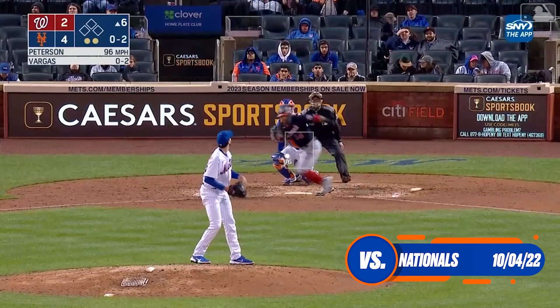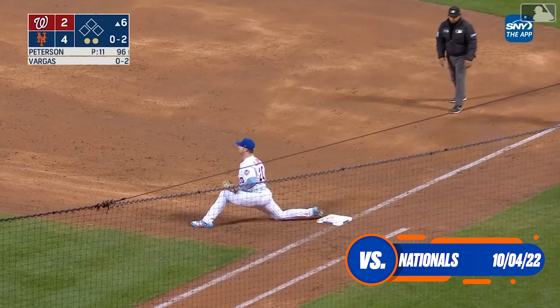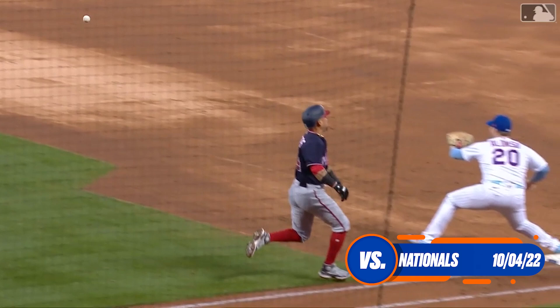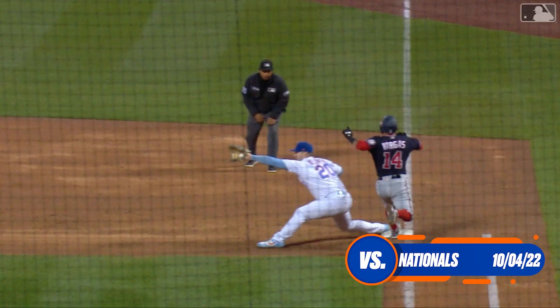Vargas bounces one over the mound, charging his little, Lindor gloves and fires — not in time. Vargas able to beat that out for a two-out infield hit. That looked pretty close. I thought he got him just by the eye test. The Mets are going to challenge the call. After review, the call was overturned — the runner is out. Another replay victory for the Mets.